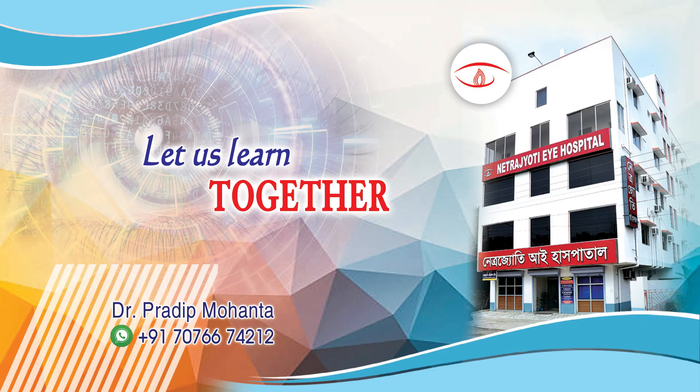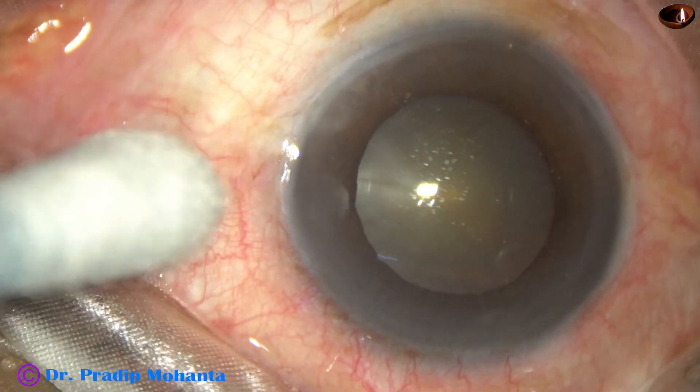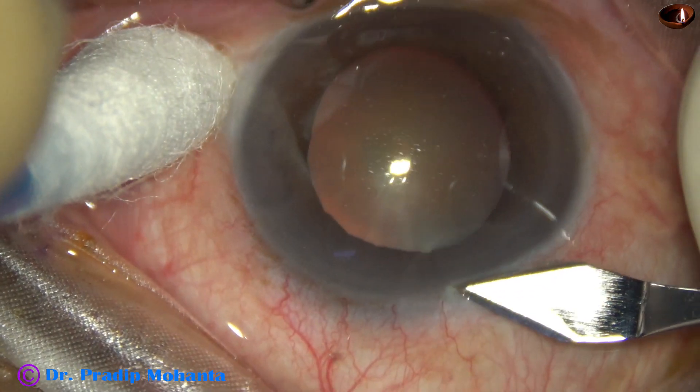Friends, welcome to my workplace at Ranagha, West Bengal, India. This is a cataract with IFIS, Intraoperative Floppy Iris Syndrome. Let us observe this surgery.